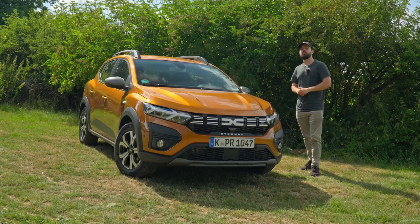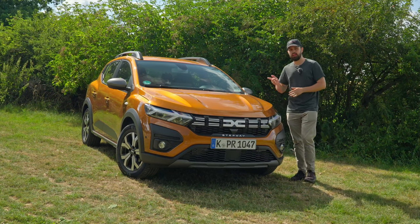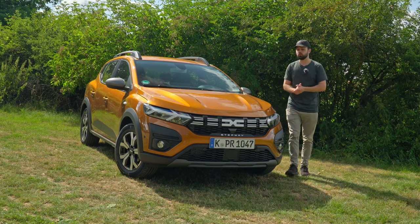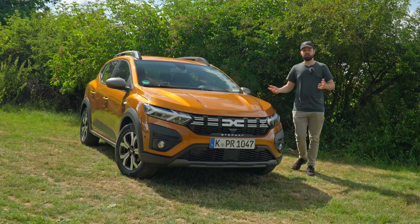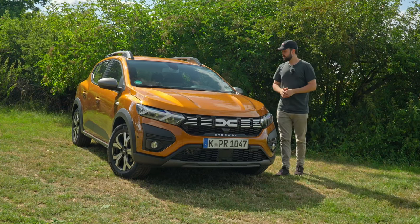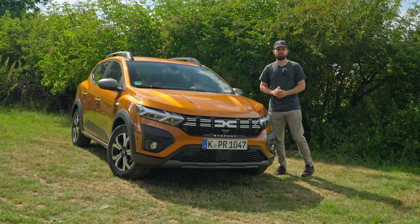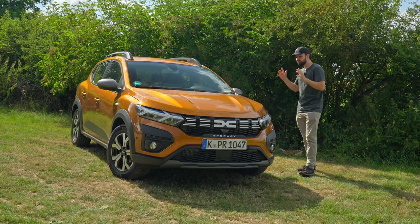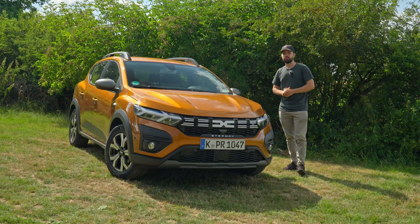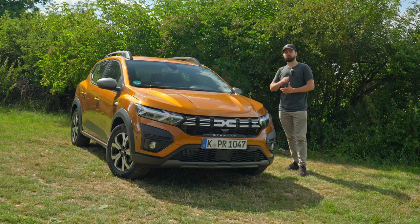That's my final verdict on the Dacia Sandero. The standard Sandero at 11,300 euros and the Stepway at 14,400 euros are both very good prices for what you get. You can change to the automatic transmission if you don't like the manual, or choose a different color from the many design options. You get a car that does exactly the job you need it to, and for that price you really can't go wrong. Hopefully you enjoyed the video — make sure to like and subscribe, and we'll see you next time!